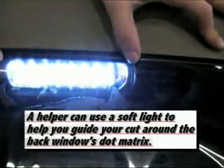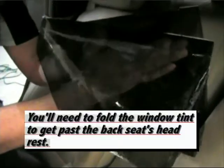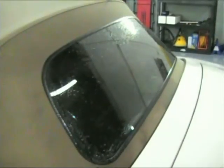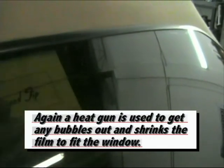A helper can use a soft light to help guide your cut around the back window's dot matrix. You'll need to fold the window tint to get past the back seat's headrest. Once the tint is placed inside, begin squeegeeing again from left to right and top to bottom. Wipe off any excess water so you can see if any bubbles are left. A heat gun is used to get any remaining bubbles out and shrink the film to fit the window.